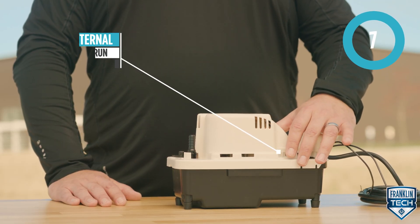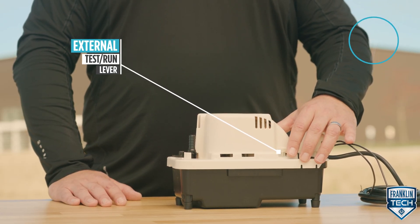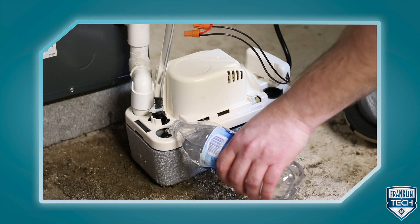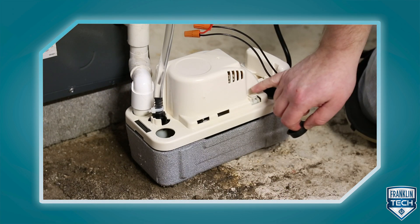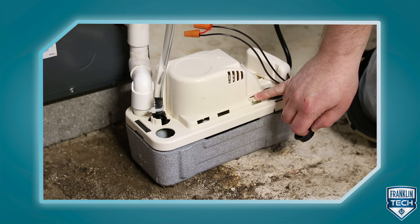Quickly test that the pump is operational with the external test run lever. If you work in facility maintenance, this is a quick and easy step — depress the lever, confirm operation, and move on to your next project.